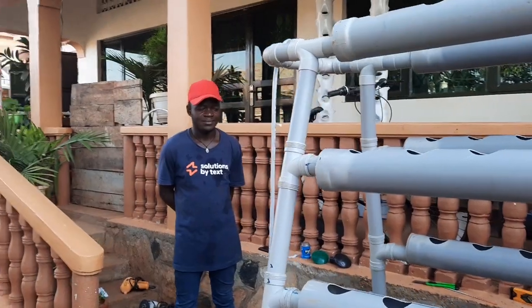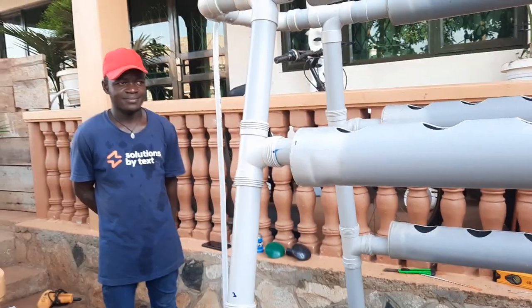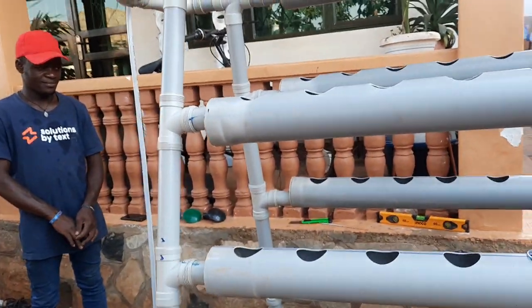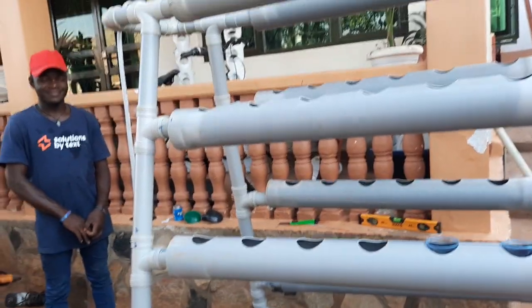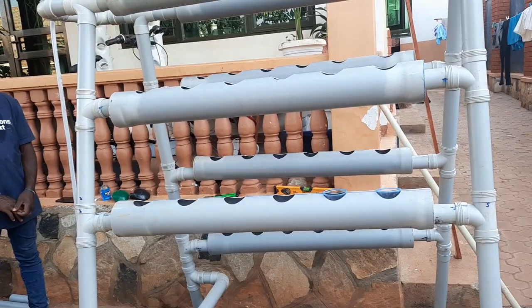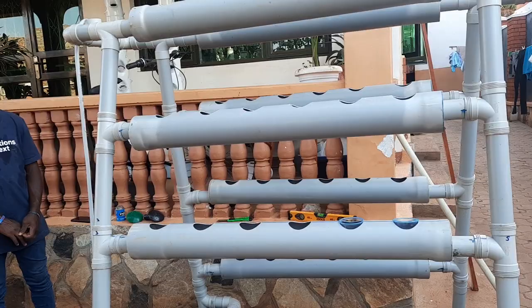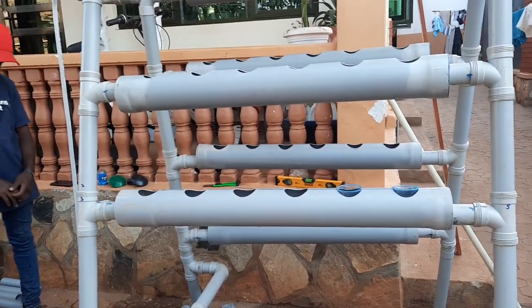I want to thank my engineer here who worked on this system. He's the one who completed it — a very dedicated, hard-working, and patient engineer who managed to complete it today. Thank you very much, Engineer Tony. I look forward to sharing more content about hydroponics. Please follow and subscribe to my channel, and don't forget to leave comments and share your ideas.